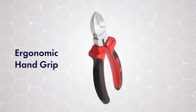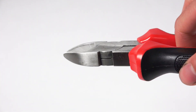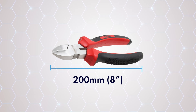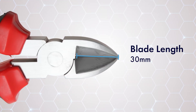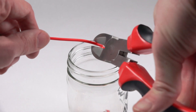The ergonomic grip is designed to fit comfortably in your palm, minimizing hand fatigue and boosting your efficiency through extended use. At a compact length of 200 millimeters, approximately 8 inches, these cutting pliers can fit snugly in your toolbox or workshop bench. The 30 millimeter blade length provides a substantial cutting area to accommodate a wide array of wire gauges.